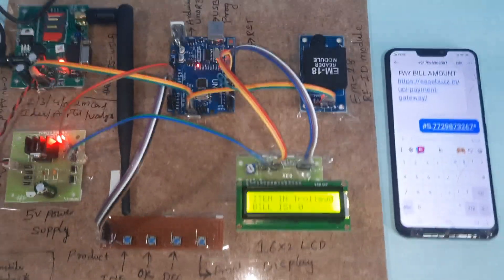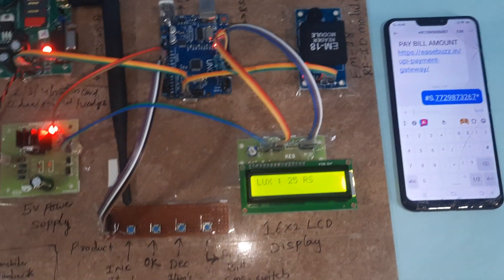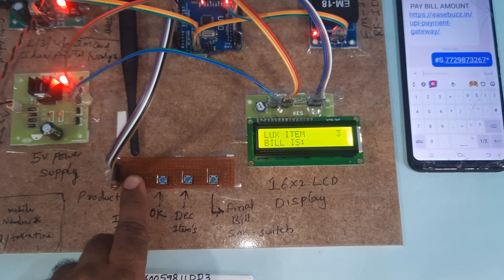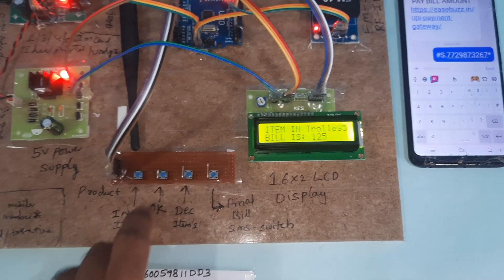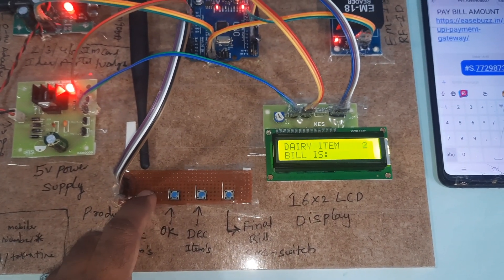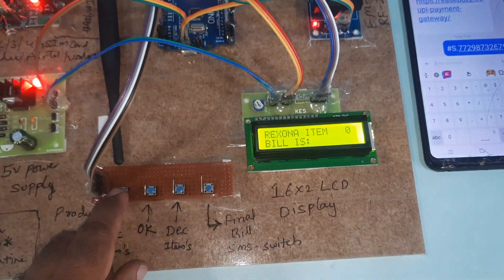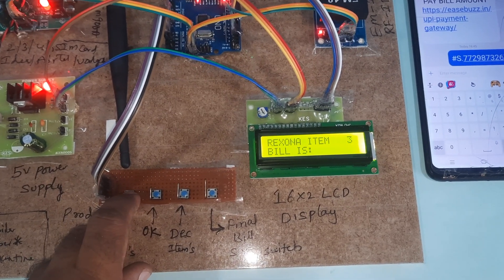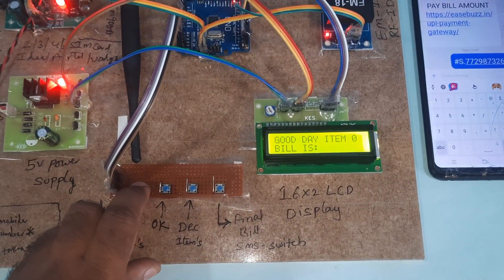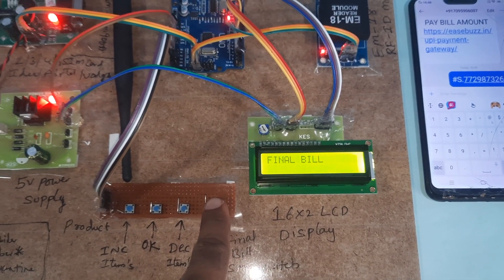Scanning items now. First item: Luxo — increment, OK, five items. Next: Dairy Milk — increment, OK. Then Rexona soap — increment, OK. Then Good Day biscuit packet — increment, OK.